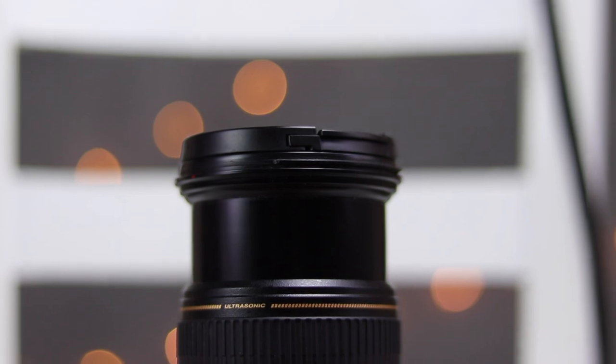This lens does have image stabilization, which means for photos it's going to help keep your subject sharp when you bring the shutter speed down a little slower. It's also useful in video to take out a lot of those little micro jitters.